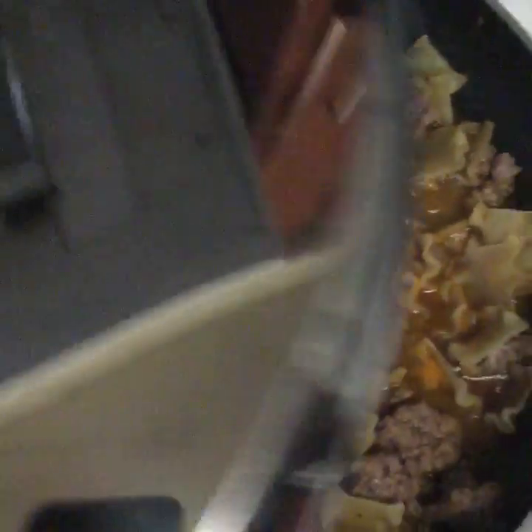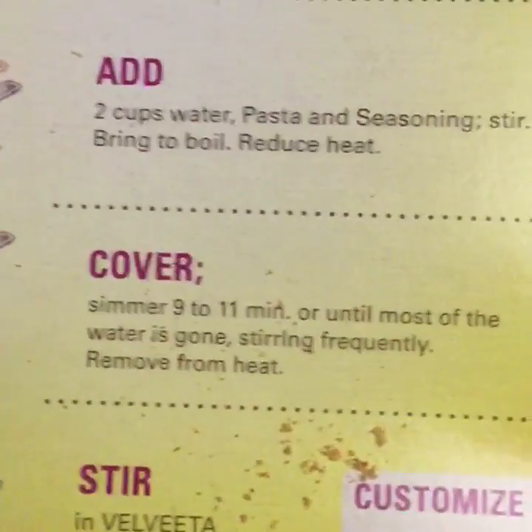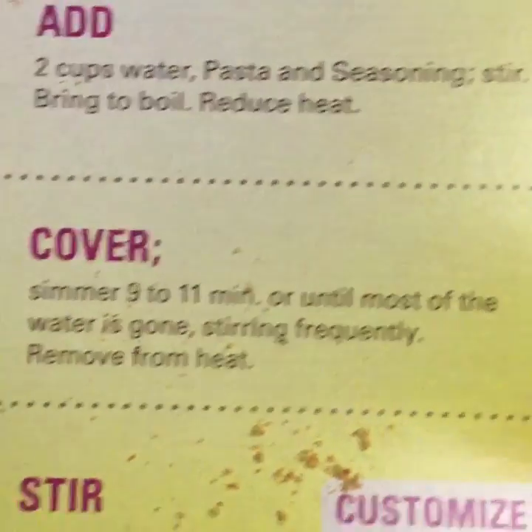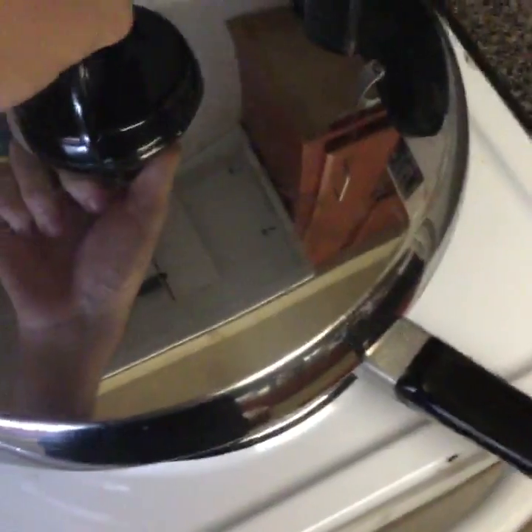And then you'll want to cover it. This is not the right size lid for that, but that's all I can find — critics and haters can shut the fuck up. We want to cover it and let it simmer for 9 to 11 minutes. But you don't want to just let it sit — stir frequently. We're gonna spend about 10 minutes.